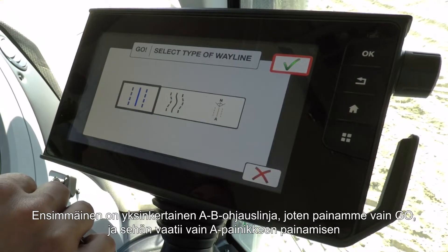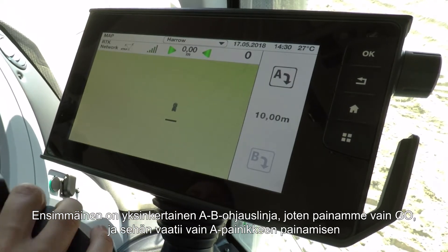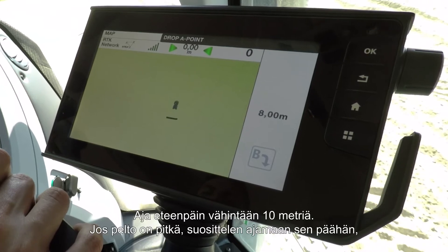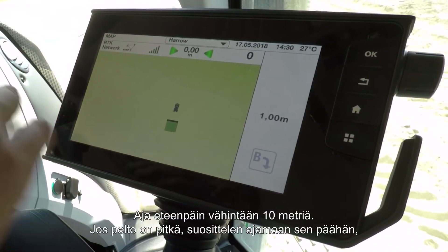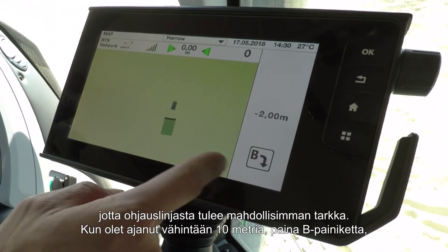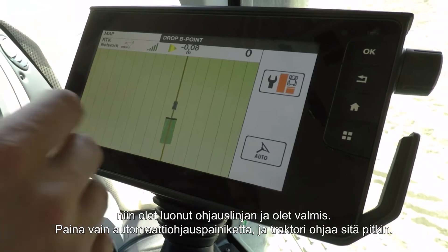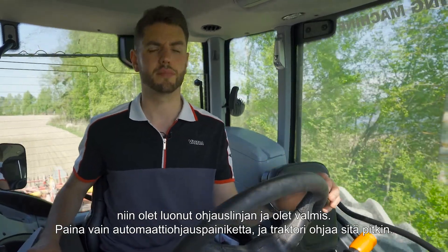The first one is the simple AB wayline. Press go, then press the A button and drive forward at least 10 metres. If you have a long field, I'd recommend you drive to the end of it to make sure you get the most accurate result. Once you've driven at least 10 metres, press B and you've created the wayline. Simply press the auto guidance button and she'll steer along.